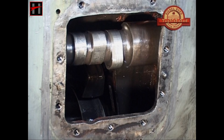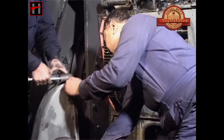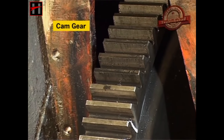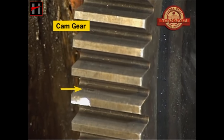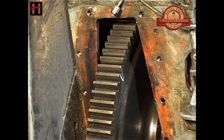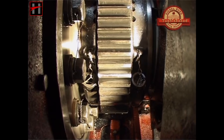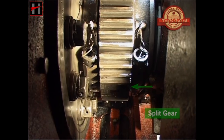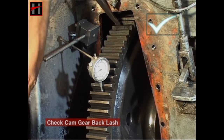Replace or regrind the camshaft as required, then remove the camshaft gear cover. Clean and check the cam gear and spit gear for pitting, scuffing, fatigue, breakage, or any severe damage on the teeth surface. Then check the cam gear backlash with the dial gauge.